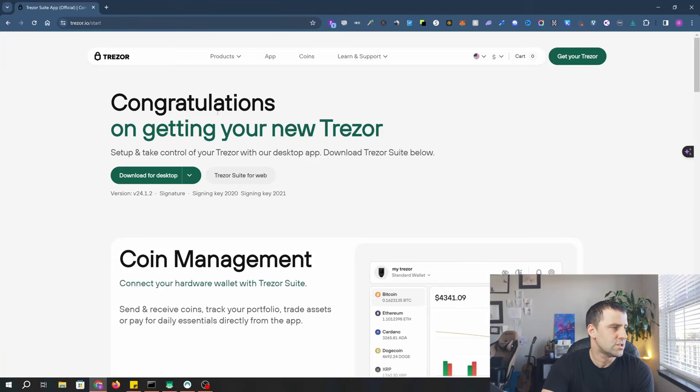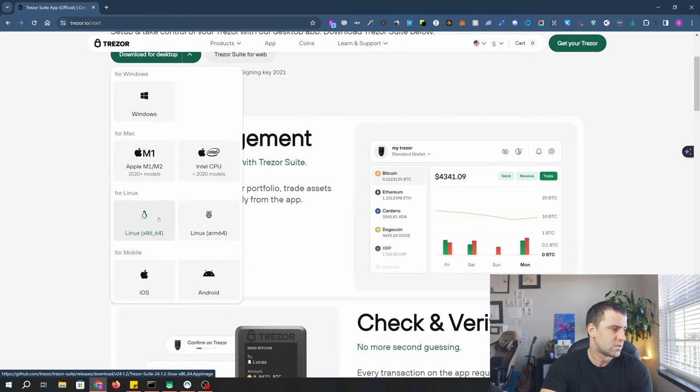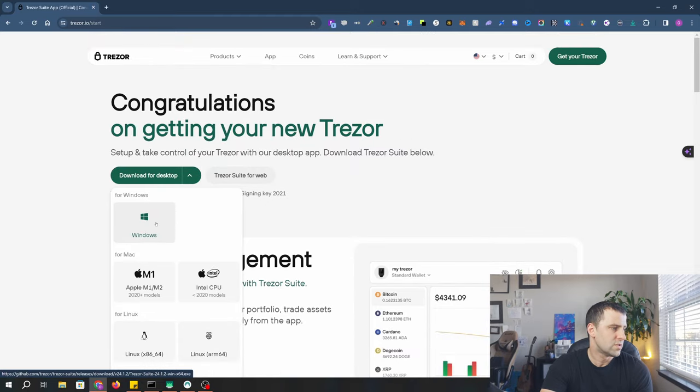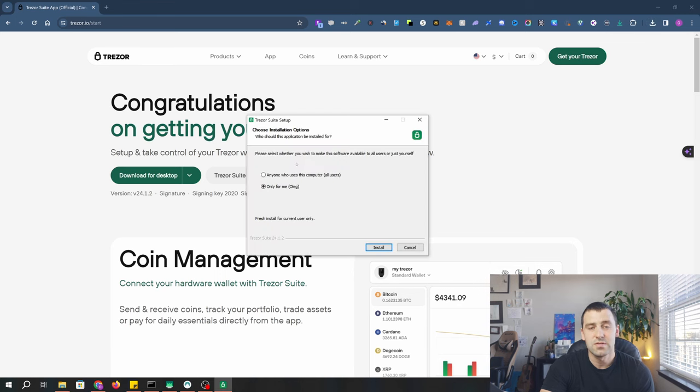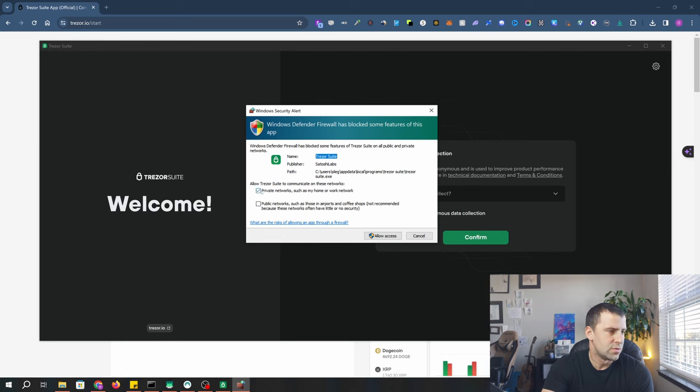The device greets you with 'Congratulations on getting your new Trezor.' To set it up, we need TrezorSuite. Click download for desktop, or select your platform — Windows, Mac M1, Mac on Intel, Linux, or you can set it up using iOS or Android. I'm on Windows so I'll click Windows. Once downloaded, double-click the installer. It will prompt you to install for all users or just for yourself — I'll select just for me and click install. Run TrezorSuite is checked by default, so I'll click finish. If you get a firewall alert, select private networks and click allow access.